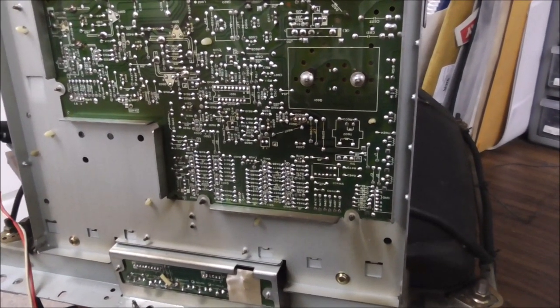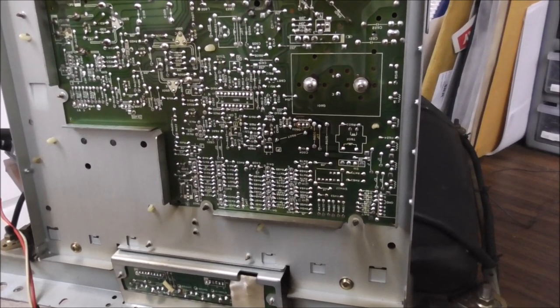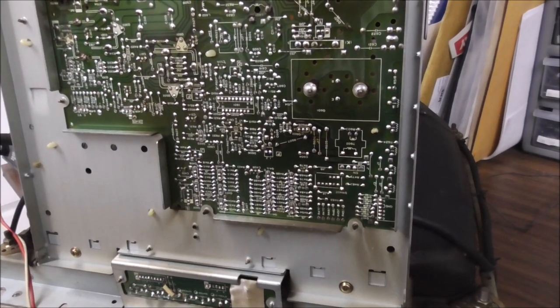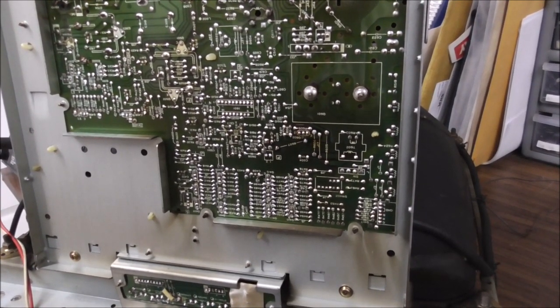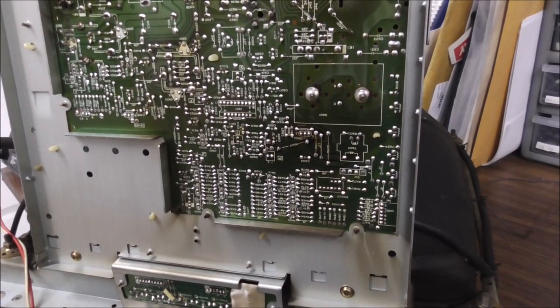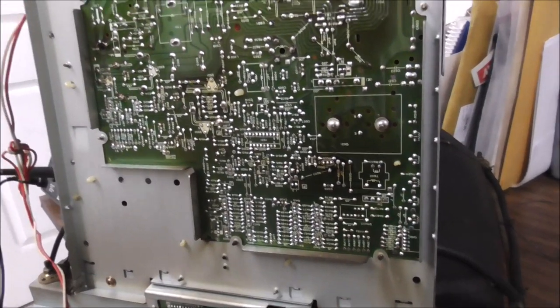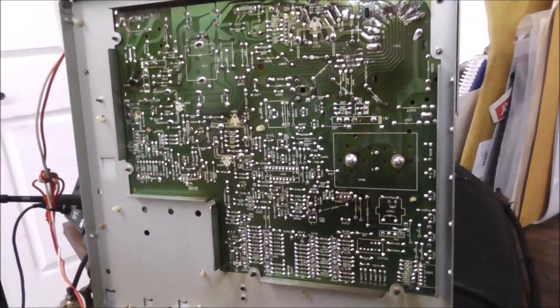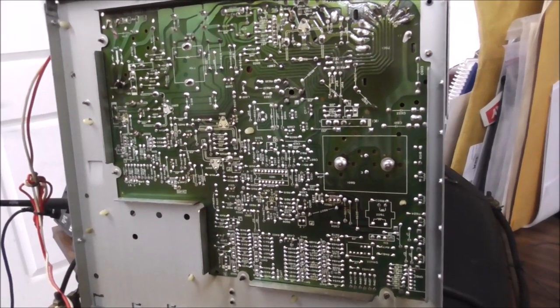We're going to go through by hand and pull out each cap and put a brand new one in with the same value. Once we do that, hopefully we'll have a much better picture. That other one is going to be a little harder because it's completely screwed up. I'll start popping them out and show you what was in there and what we're putting back in.